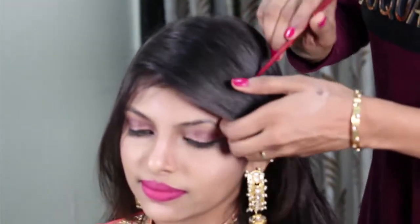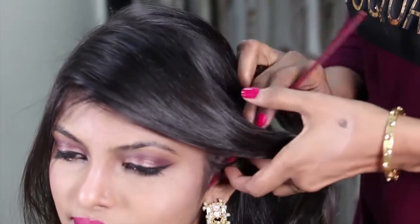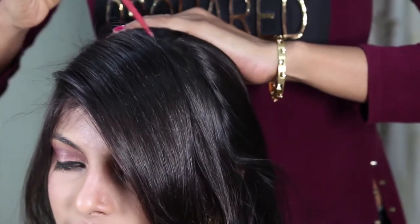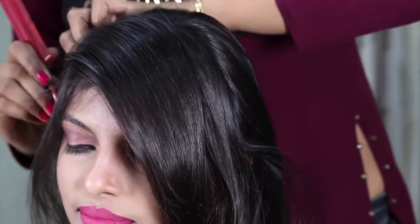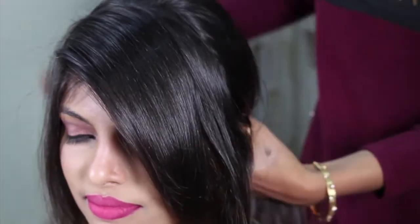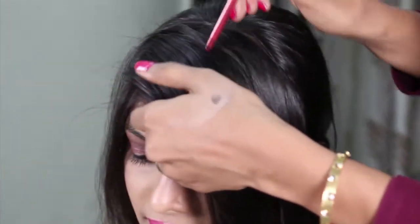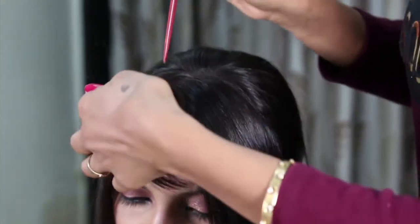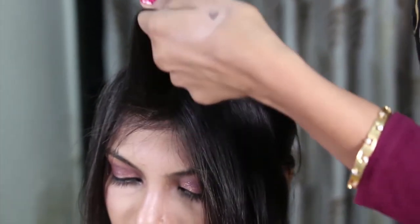So now we are going to start doing a twisted hairstyle. How do you do the twisted front? How do I do it and change the hair?